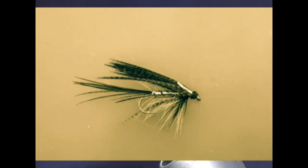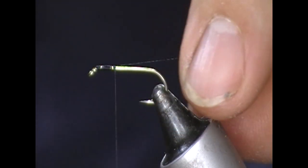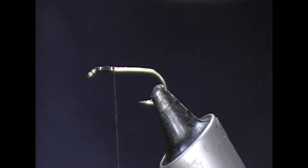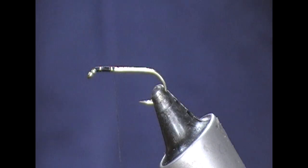Hi guys, so tonight we are going to try a fly. This one is a silver Sheilin dabbler. Sheilin dabblers tend to be — well the style of them is long and sometimes even have muddler heads on them. So this is the silver version, it's a fly by Frankie McPhillips.